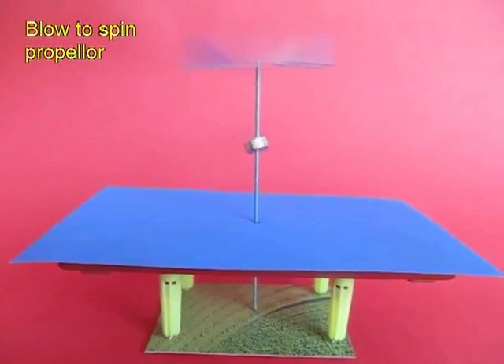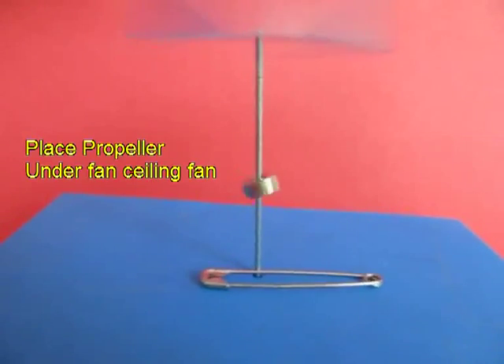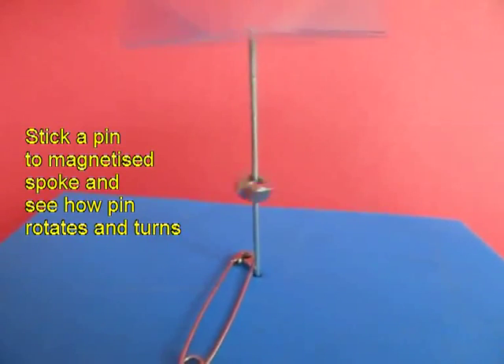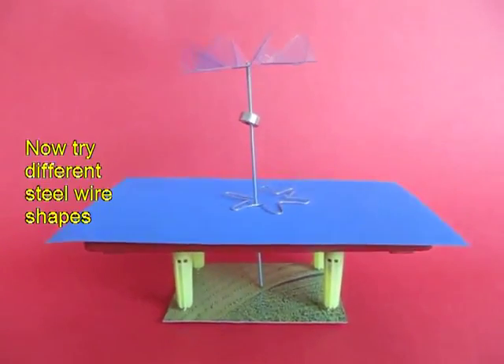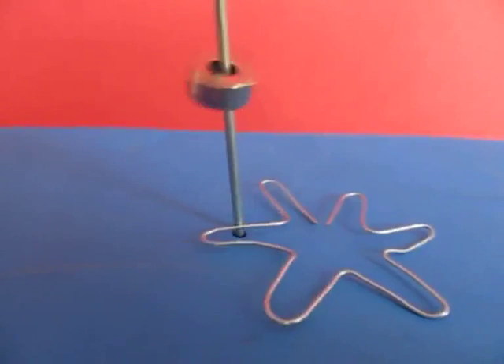Now if you blow from the top, the spinner will spin and so will the magnet. If you place a safety pin, it will go round and round because it will be attracted to the magnetic spoke, and because the spoke is spinning, the safety pin will go round and round.